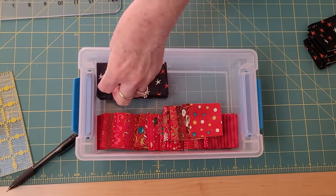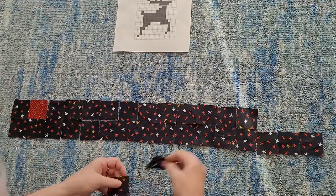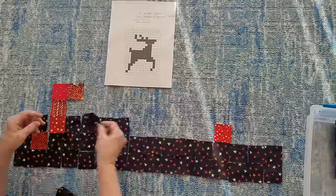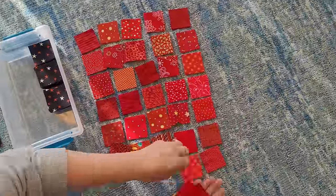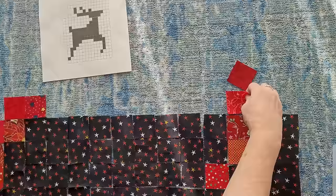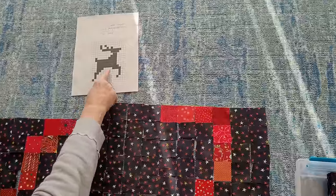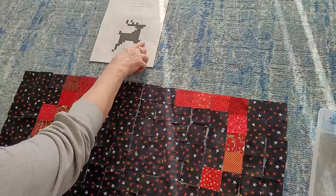Now we get to lay it out on my design floor. This is like doing a cross-stitch pattern — in fact you could look in cross-stitch books and any little ornament you find would work to make a quilt. You could also make this in a bigger size: these are two-inch squares, but you could use two-and-a-half or three-inch squares for a big cuddle quilt, or go down to one-and-a-half-inch squares for a tinier wall hanging — just know it's harder to be accurate as you get smaller.